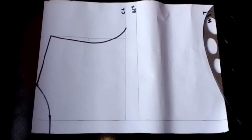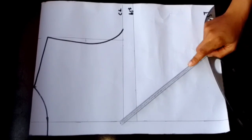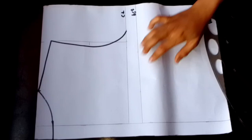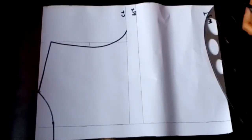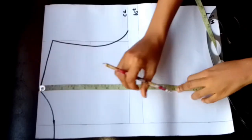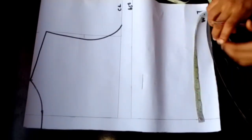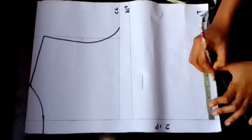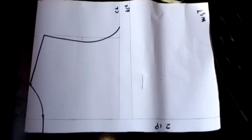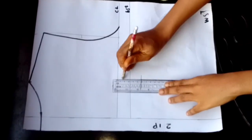For my back pattern, I've gone ahead to mark all my measurements just like I did in the front. The only differences are that I added a zipper allowance and marked my shoulder-to-bust and shoulder-to-waistline only. For my neckline I used three by 1.5 inches. The same way I drew my shoulder slant and armhole at the front, I did the same at the back. Next I'll measure and draw my shoulder-to-bust point plus one inch for my dart intake, outline my zipper point, place my tape, and mark my nipple-to-nipple divided by two at the back, starting from the zipper point.